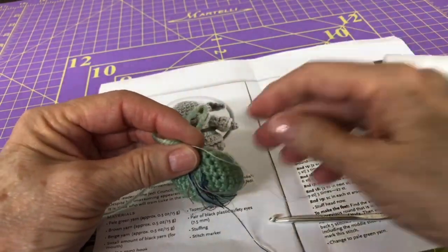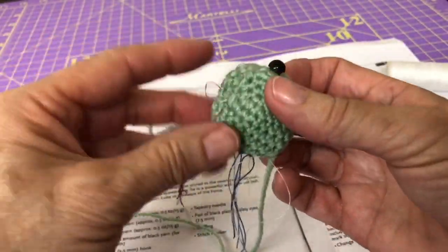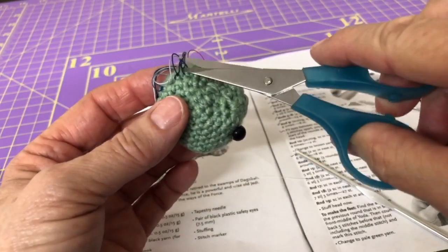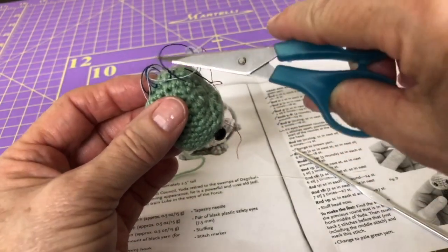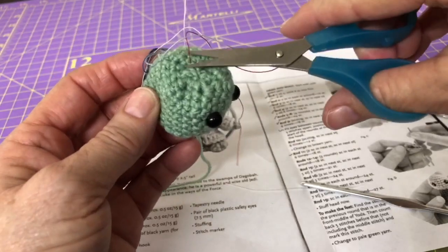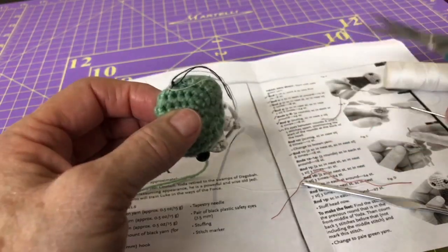Round 10 is completed and this is where we need to change to brown yarn. We have all these little threads — we can probably go ahead and pull some of those out to get them out of our way, or clip them, whatever works best for you. We don't need those anymore since we're going to switch colors, and switching yarn colors will make it pretty obvious what row we're on because switching yarn colors starts row 11. If one doesn't want to pull out, just clip it close and deal with it later from the inside.